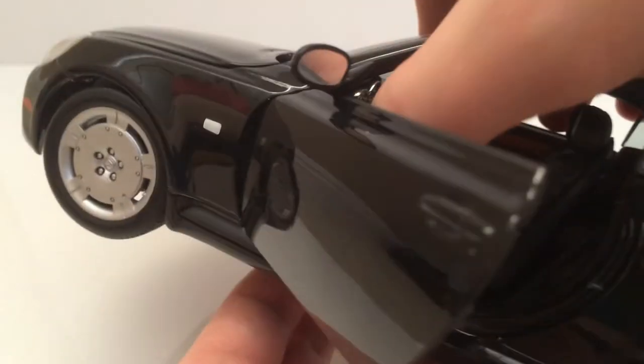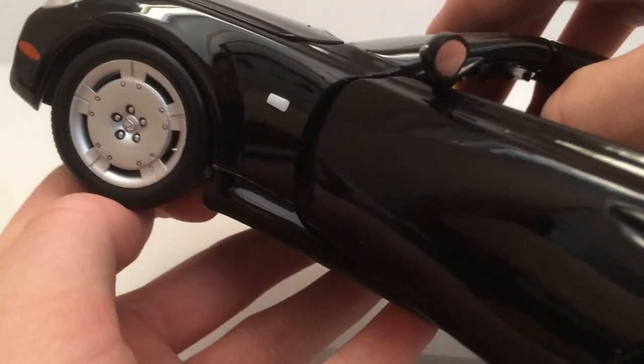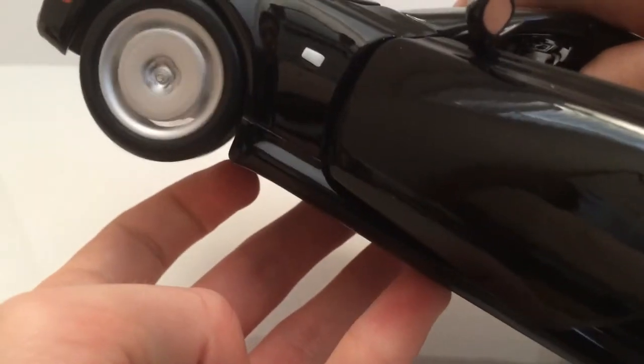When you turn the steering wheel, the front wheels do turn. The wheels turn from left to right, and you have suspension — they are free rolling.